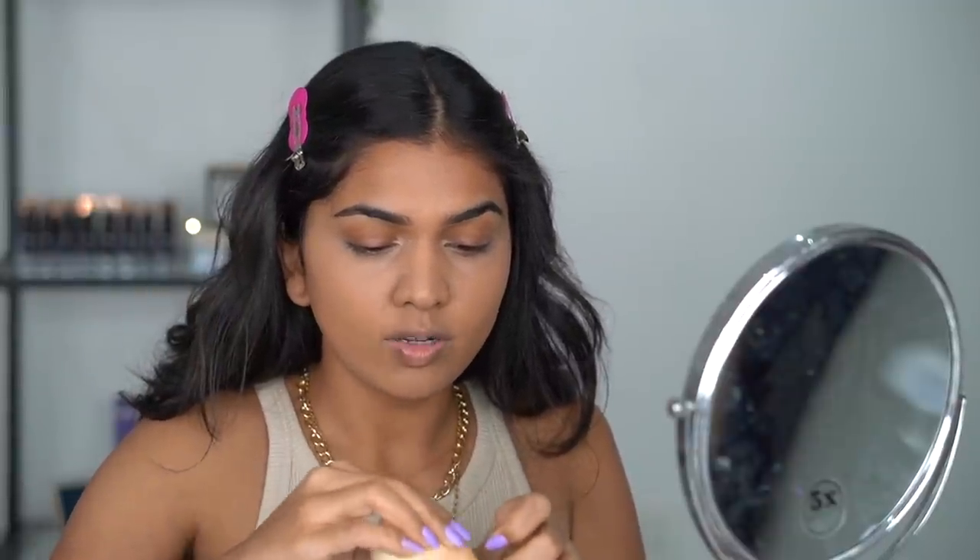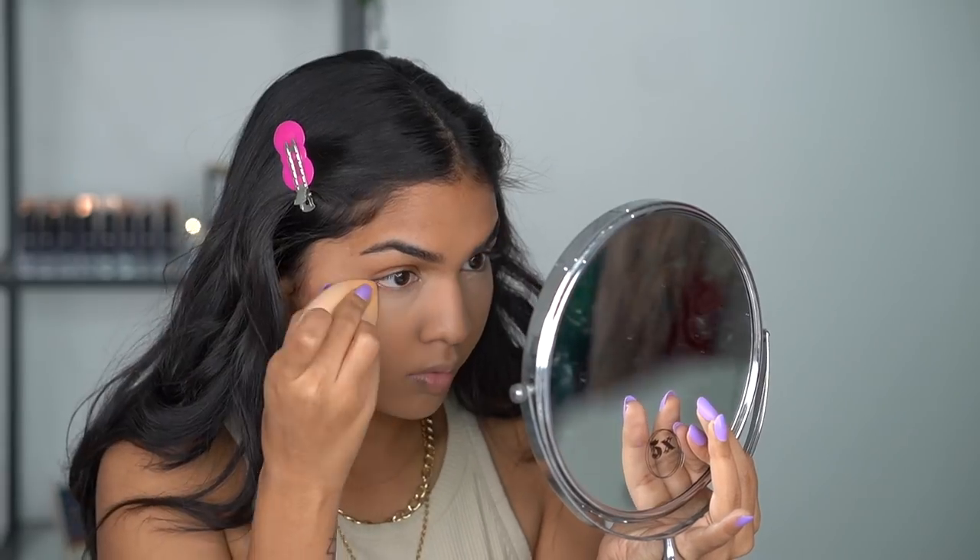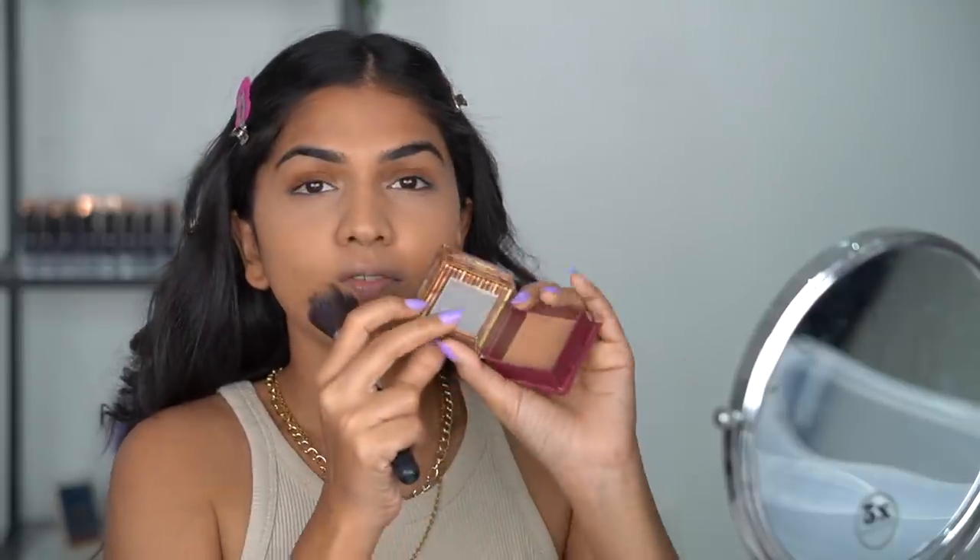The products can always differ — I use whatever is available, and the same look comes out. The technique stays the same even if products change. I'm going in with a sponge and this powder — I have a separate video on how to prevent creasing if you want to check that. Just a very light layer over the entire face so the foundation isn't sticky anymore.